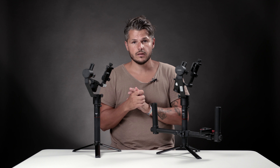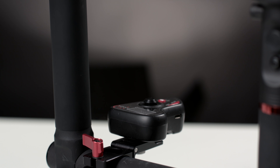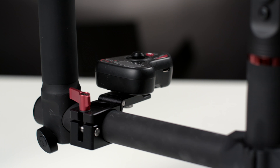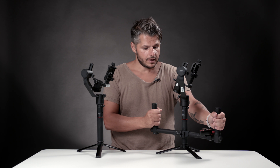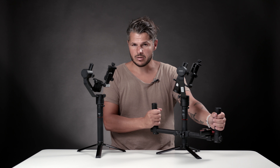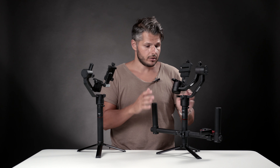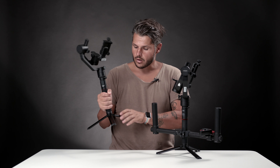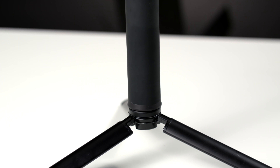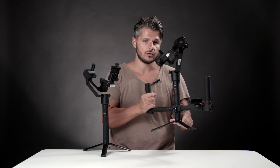Another difference between these two gimbals is the price. If you're looking to get the Moza Air Cross with a dual handle setup like this, the price is more or less going to be the same. Because in the package when you get the Moza Air, you actually get the dual handle setup, which is really nice. But if you get the Moza Air Cross, you do get the tripod mount, whereas if you buy the Moza Air setup, you won't get the tripod.